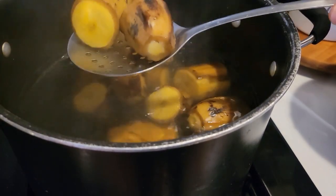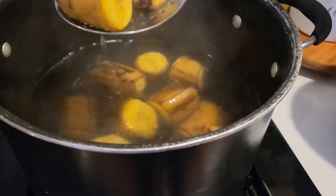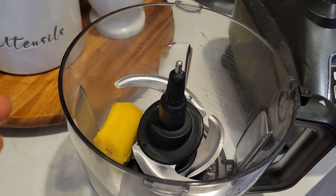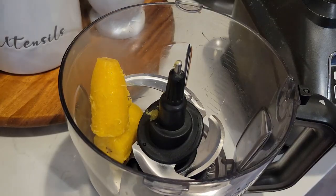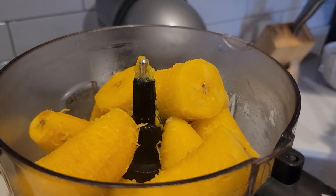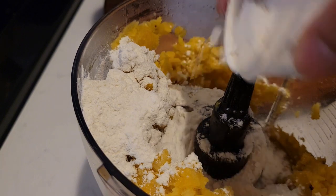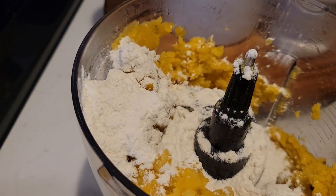When they're soft, we take them out of the boiling water, peel off the skin, and put them in a blender or food processor. Sometimes you just eyeball your food rather than measuring everything out. I blended it to about this consistency, then I'm adding some flour to actually make it moldable, like you see here.